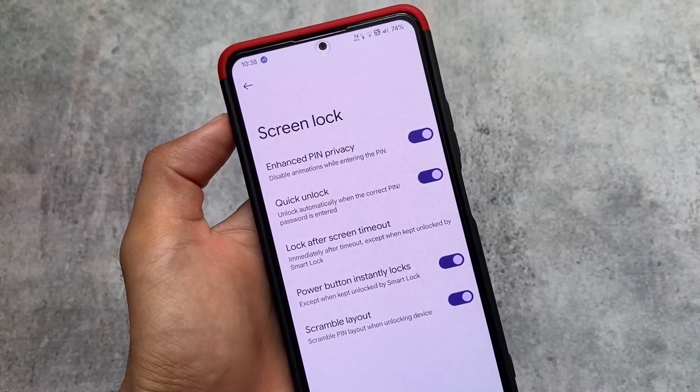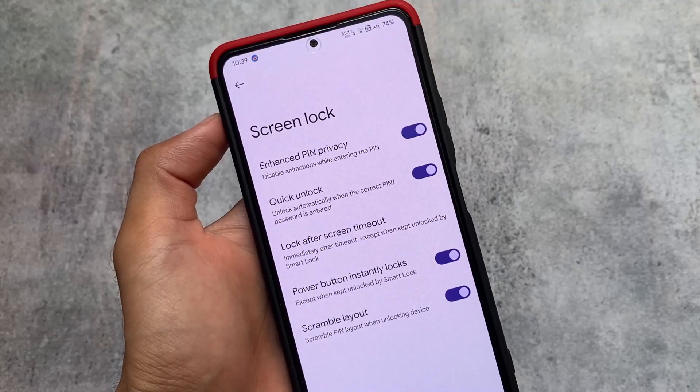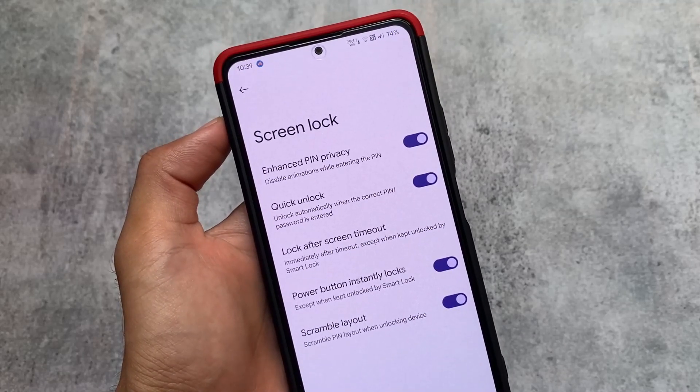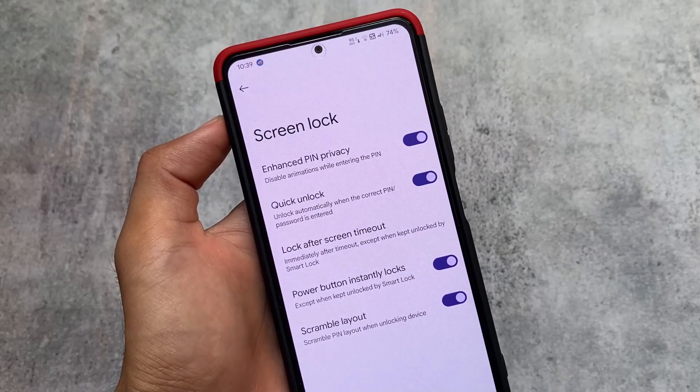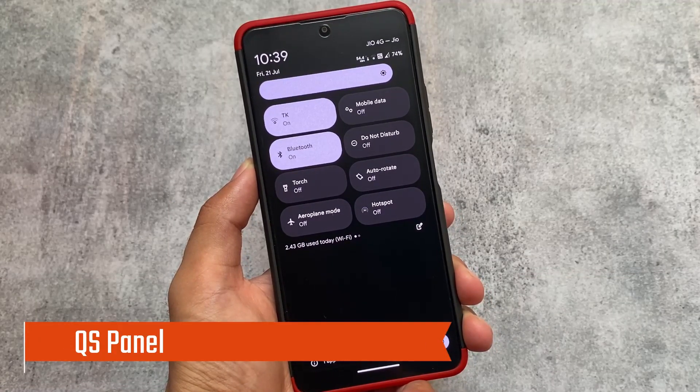An enhanced PIN privacy option is also included with this July security patch in Pixel Extended version 5.9. It will simply disable the animations whenever you enter the PIN on your lock screen, if you use a PIN lock on your device.